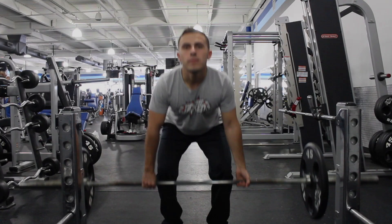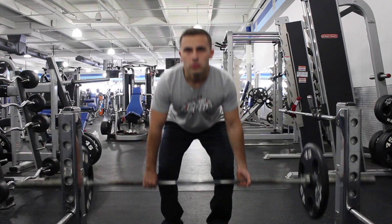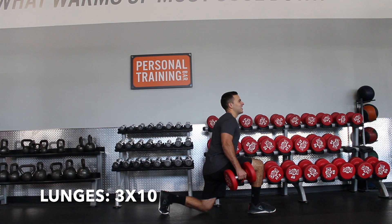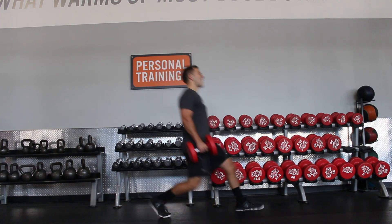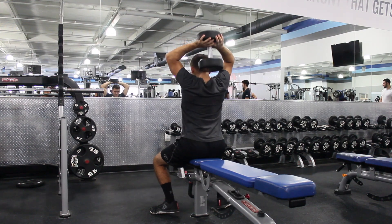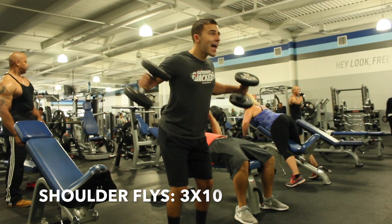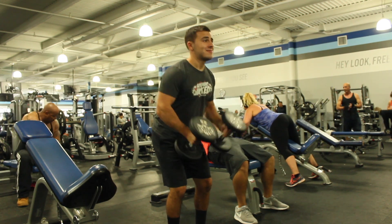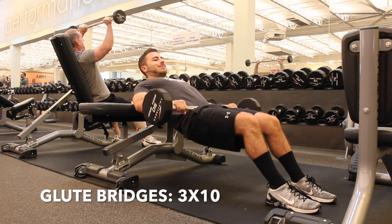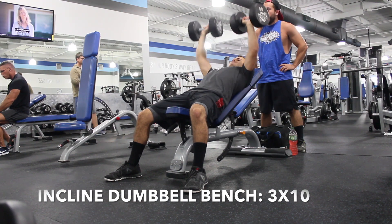Day Three is similar to Day One but with different exercises. Don't forget to add that warm-up. Start with deadlifts — three sets of 10. If you're going heavy, wearing a belt is recommended. After that, lunges for three sets of 10 reps each leg. Then overhead tricep extension for three sets of 10 — you can use a dumbbell or cable. After that, shoulder flies, then glute bridges for three sets of 10, incline dumbbell bench for three sets of 10, and finish off Day Three with thrusters for three sets of 10.